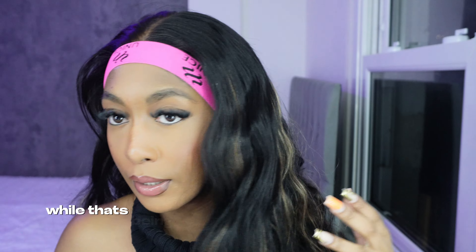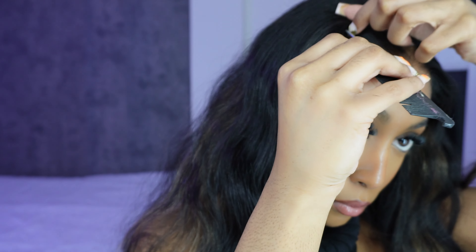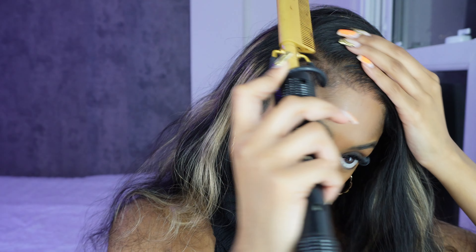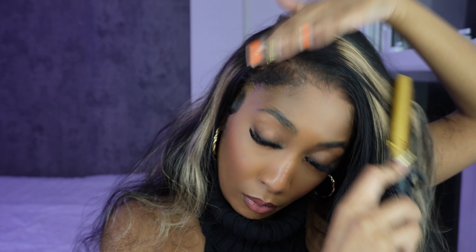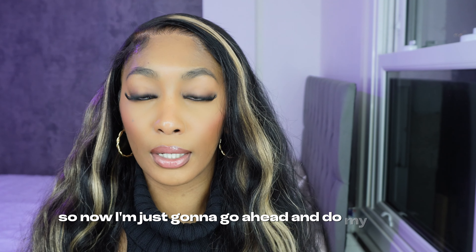I'm just going to put this little hairband on the lace for about five minutes. Whilst that's being laid down, I'm going to brush out the wig and put some oil in it because it feels a little stiff. Now I'm just going to go ahead and do my edges.